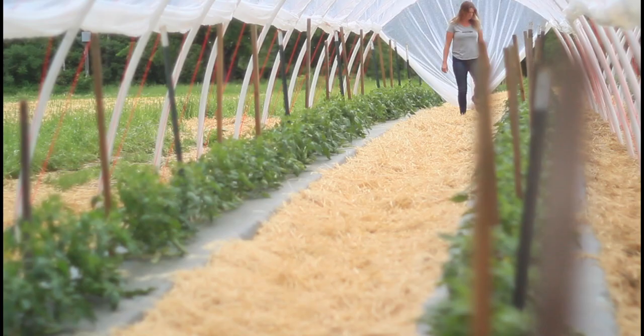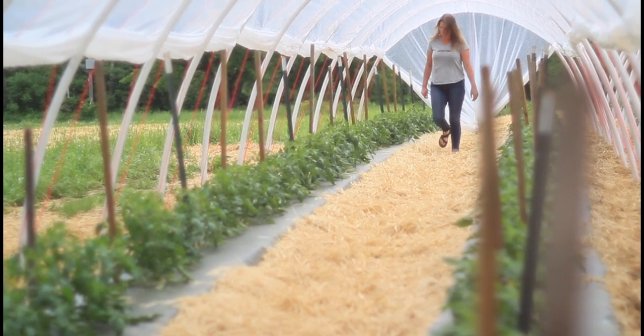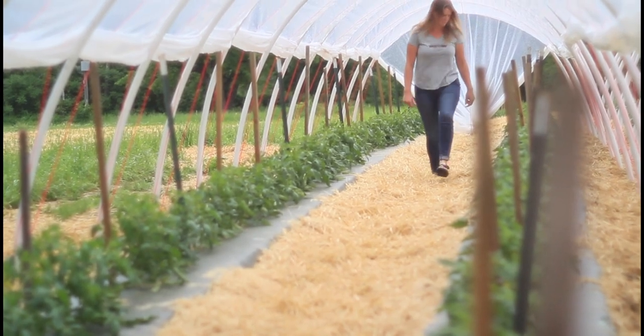At Roxbury Farm, we love growing tomatoes because we know everybody loves a fresh vine-ripened tomato. But for the last couple of years, we've been struggling with a lot more fungal diseases on our plants, which means that it's harder to grow a tasty tomato.